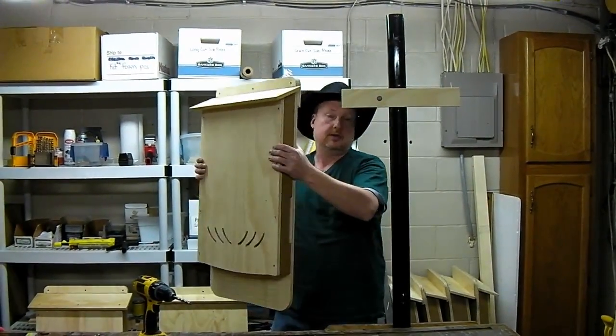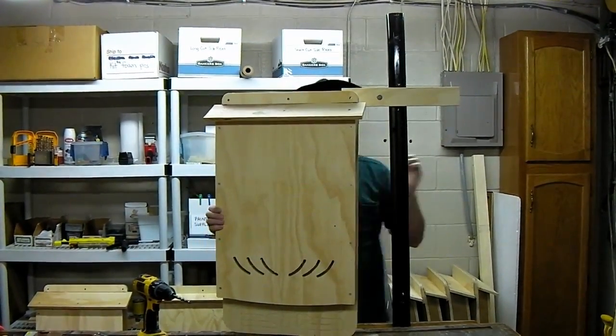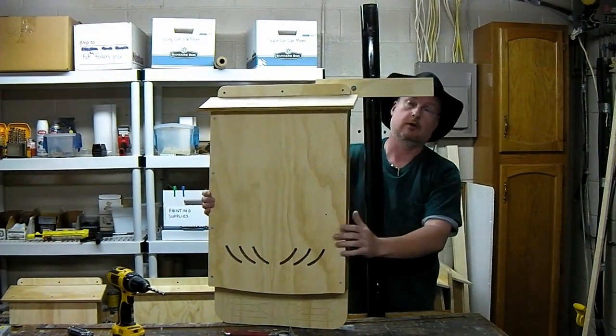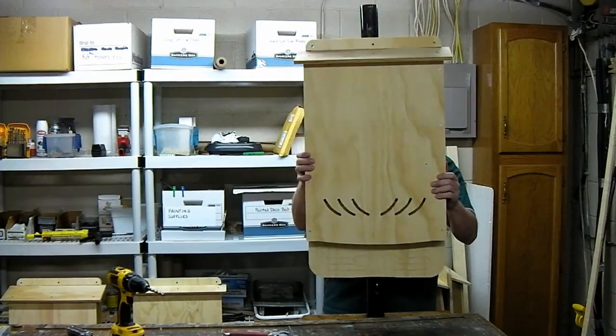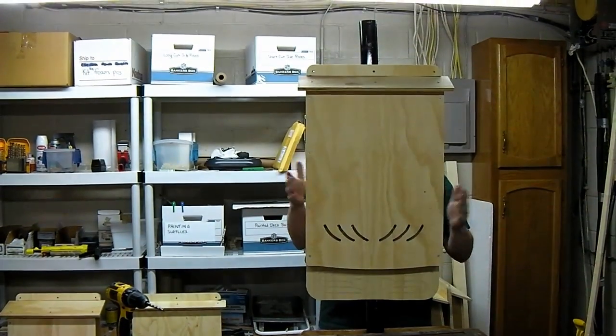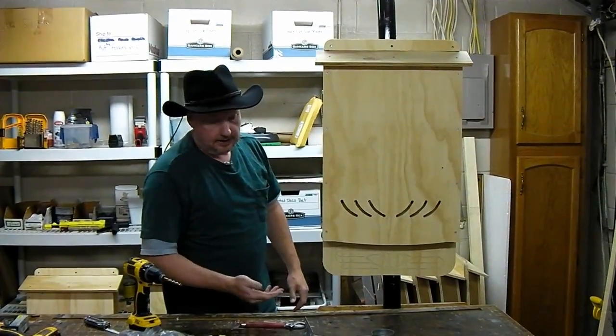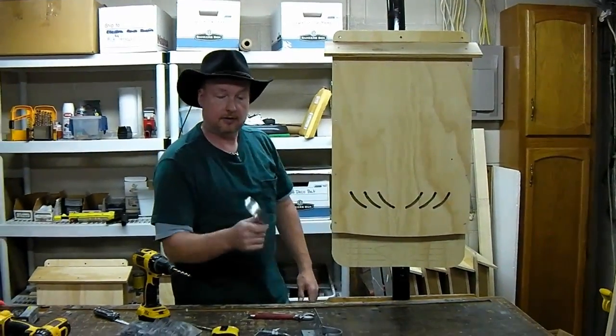Once that's in position and like you want it, you would bring your bat house back up. You'd have your tools and your other mounting hardware with you that you were going to use, and you would just hang it on the cleat. Now the house can hang there while you finish it. Here are some ideas on how to finish mounting it.